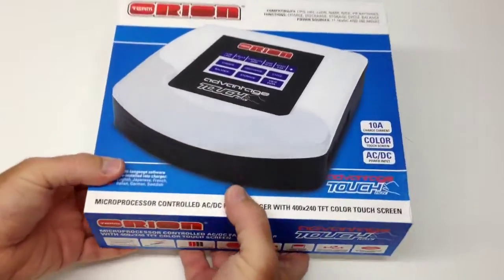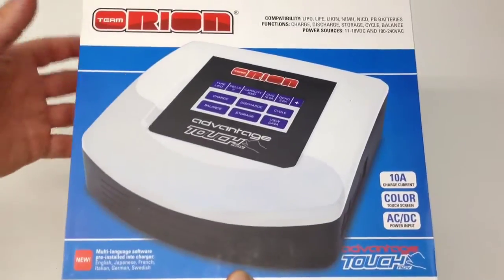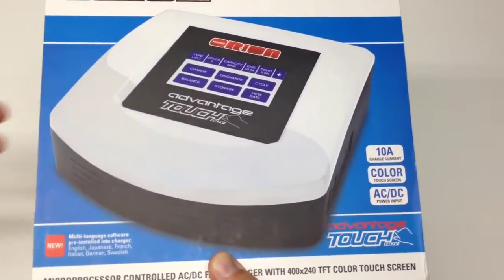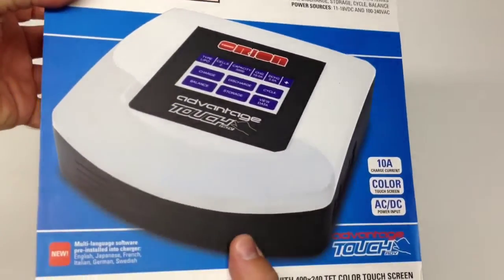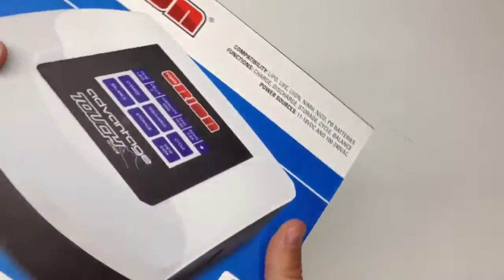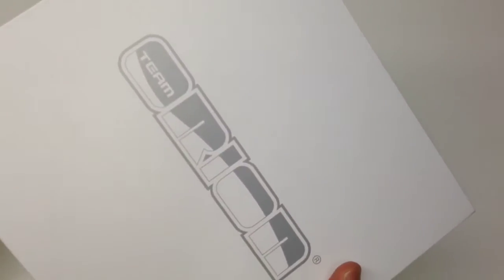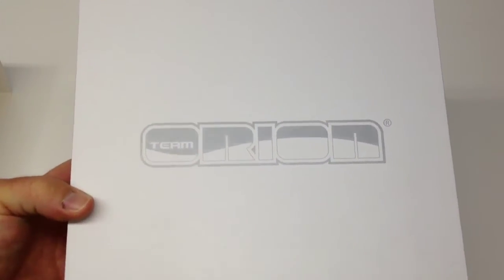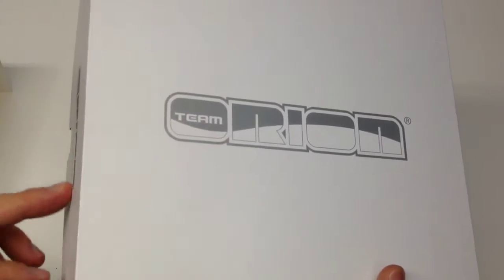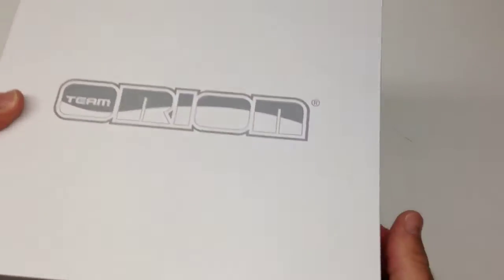All in all, the box here is super cool — awesome graphics from Team Orion. I really dig their boxes. I've called it before the Apple of RC products, as far as the box especially. It's a ghosted Orion box with graphics on all four sides, very similar to their motors and ESCs.